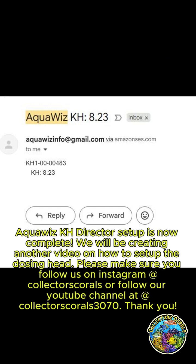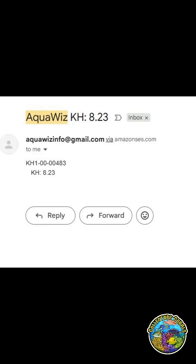AquaWiz KH Director setup is now complete. We will be creating another video on how to set up the dosing head. Please make sure you follow us on Instagram or subscribe to our YouTube channel at Collectors Corals. Thank you.